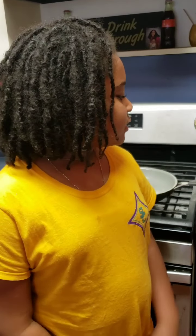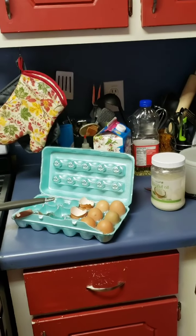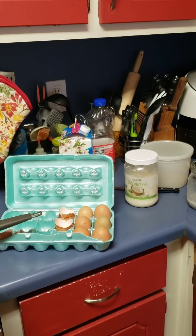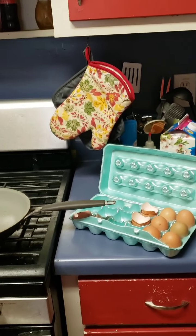These eggs come from a local farm and they're cage-free. The coconut oil, as you guys see I'm showing you all here, is also organic and better than vegetable oil. I'll tell you guys more about that another time.